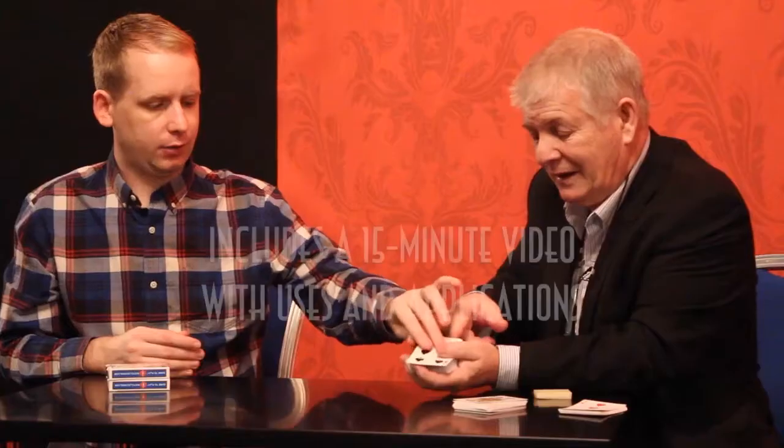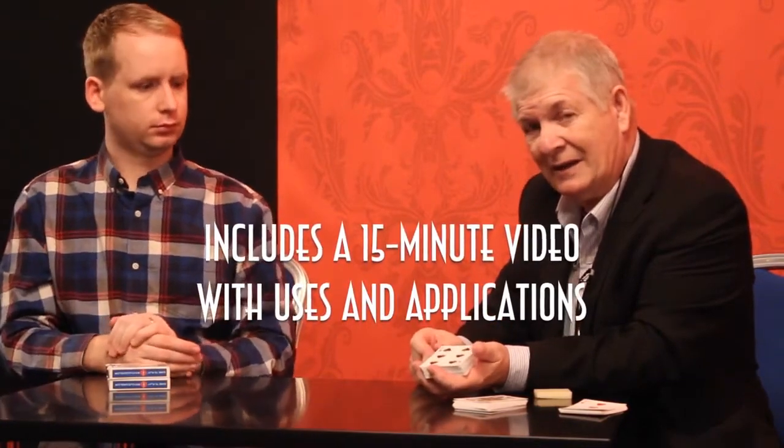It's taken me 20 years to develop this roughing stick and I'm very very proud that Vanishing Inc are producing it now. This roughing stick is enough to rough 150 decks.